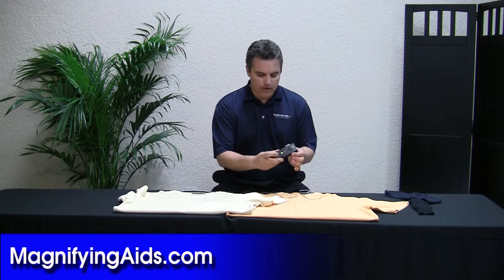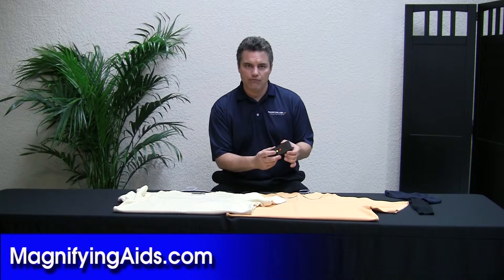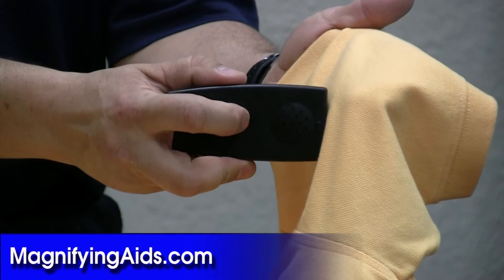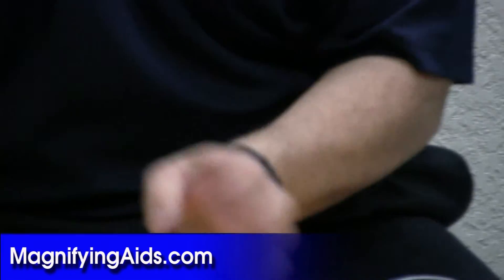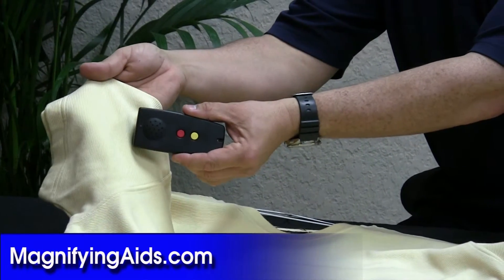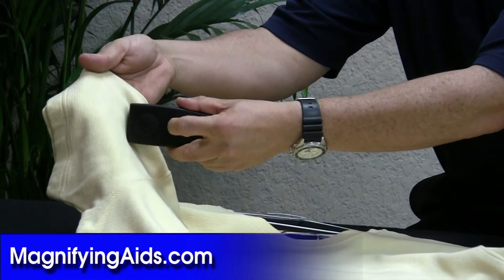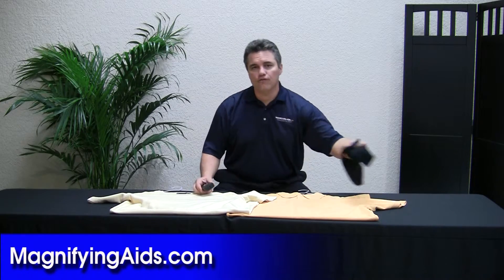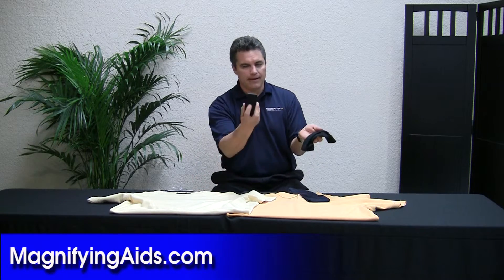So what I'm going to do is push the red button and it's going to tell us the color, and the yellow button is going to tell us the light intensity in the room. So if I hold up this shirt here, I'm just going to hit the button. And then for people that have trouble determining the color of their socks — they've got a dark blue and I also have a black here — this is what it sounds like by hitting the red button again.